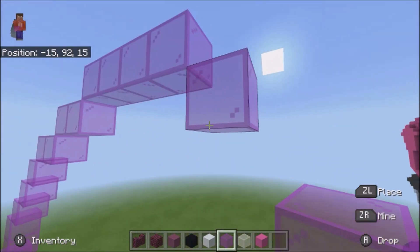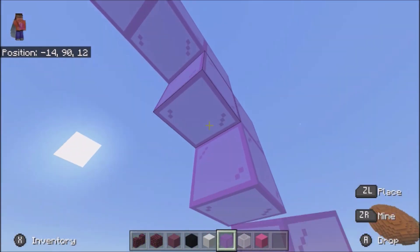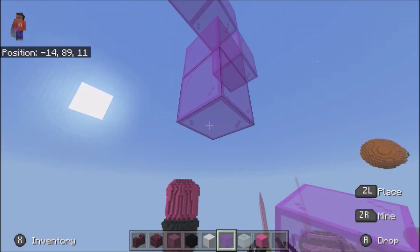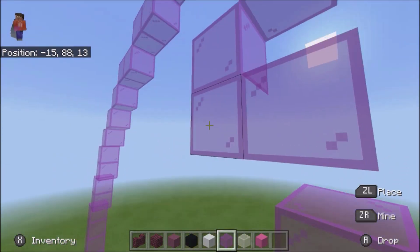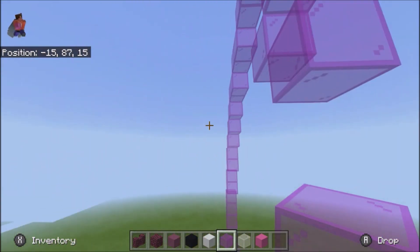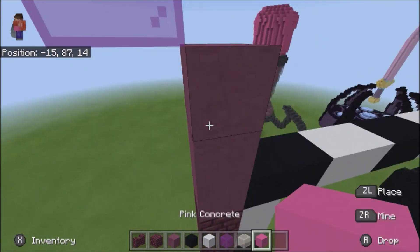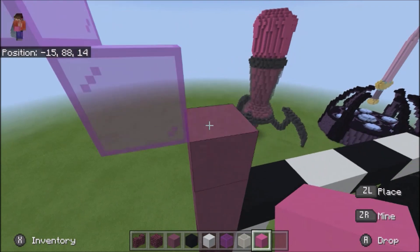1, and then come in and do 2, and then 1, 1, 1, 1. We're going to go ahead and take our pink concrete and do 1 here.